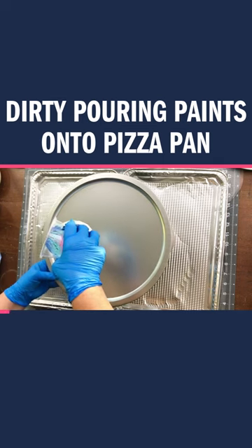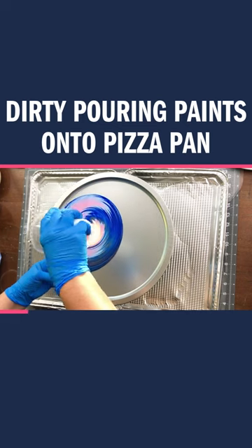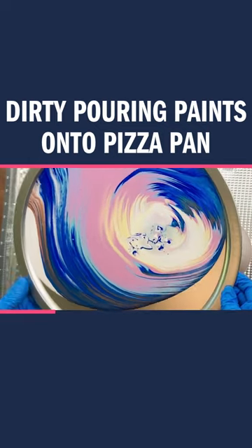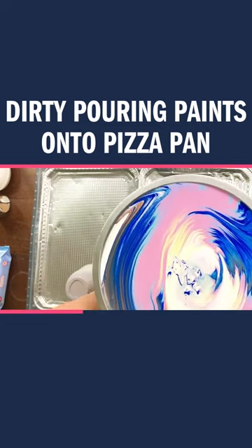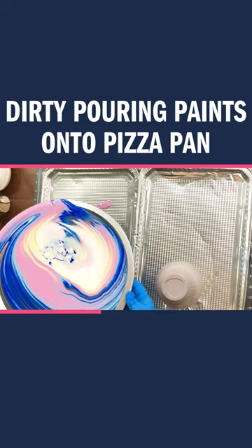I'm taking my dirty pour mixture and pouring it right there — isn't that satisfying? And then you literally pick up the pizza pan, tilt it, swirl it, work it, make it look how you want it to.